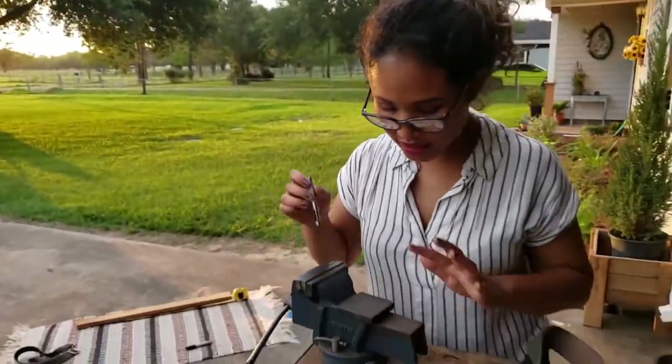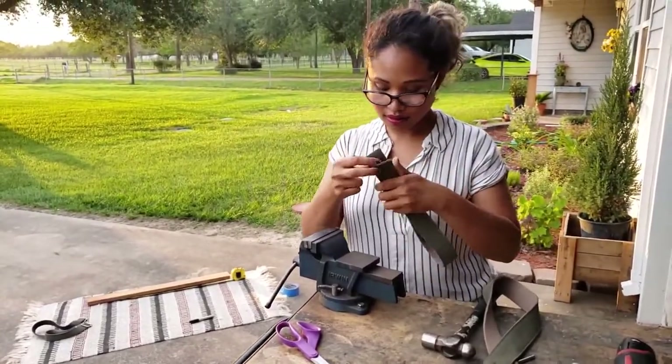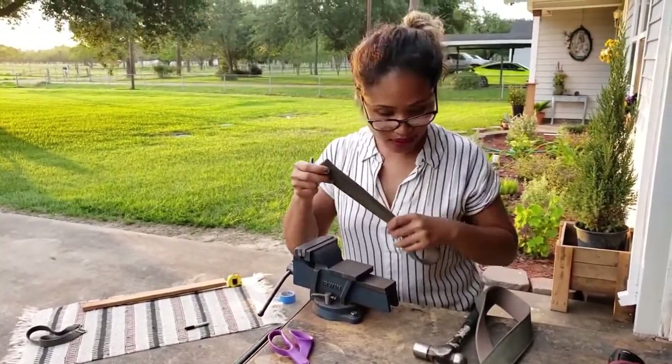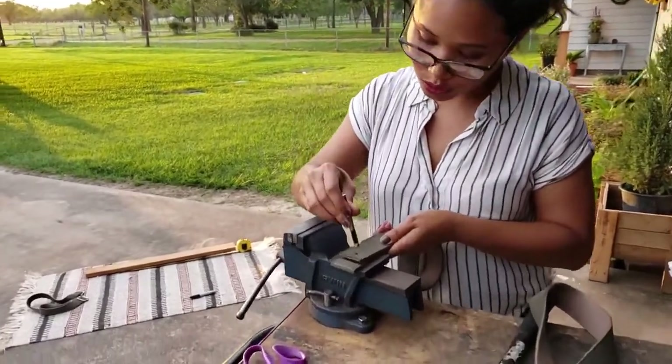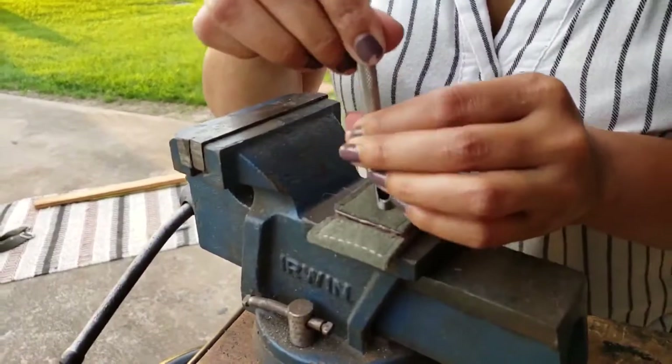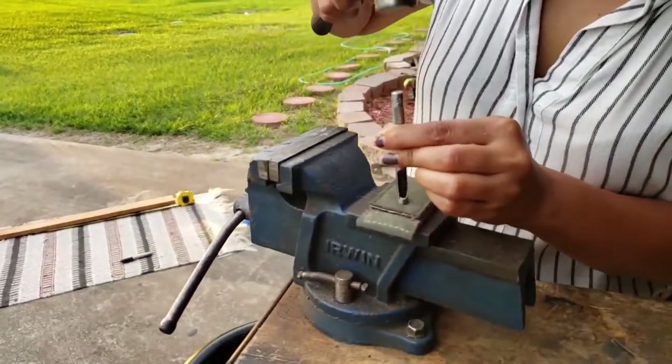What you need is a hard surface. I'm going to lay my belt on this vise here because it's pretty sturdy. Then this punch tool will lay on where you've marked it, and with a firm grip you want to take your hammer and strike it.